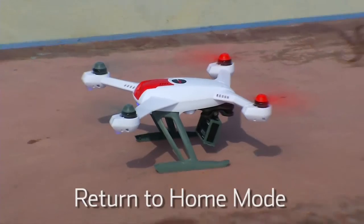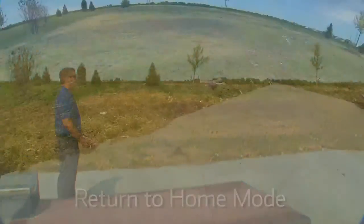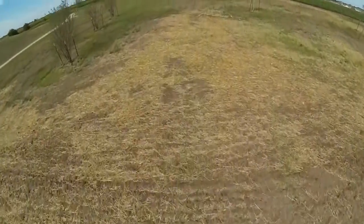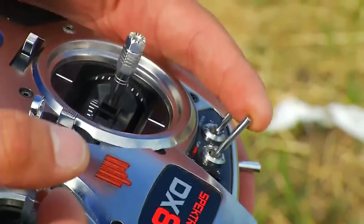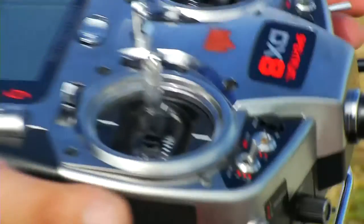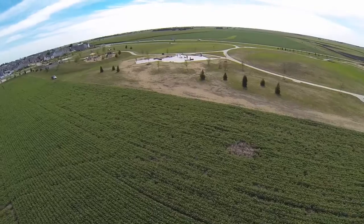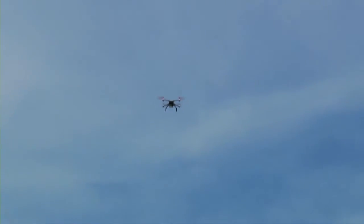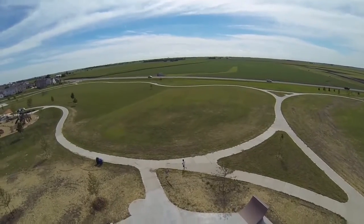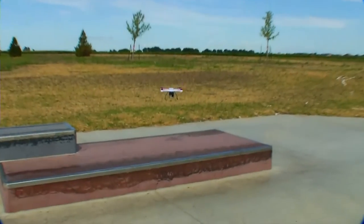Alright guys, we're going to show you the 350QX return to home. We're going to take off and fly pretty much out of sight, flip it into return to home, and it should come back and land right where we took off from. In return to home, it will climb to an altitude of about 60 feet, return home, and descend back to its home position where the motors started.